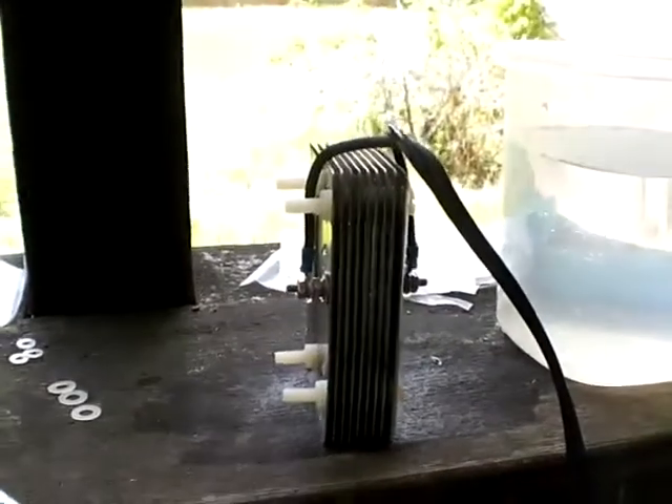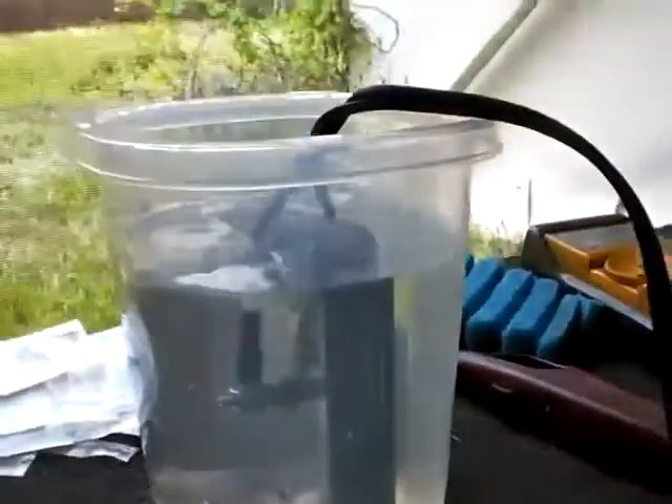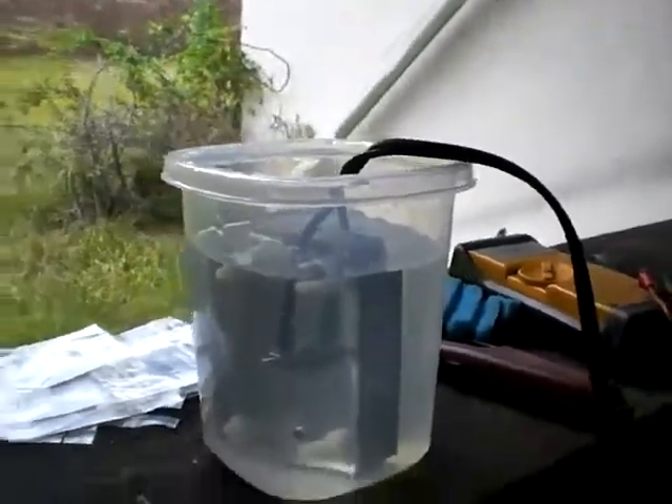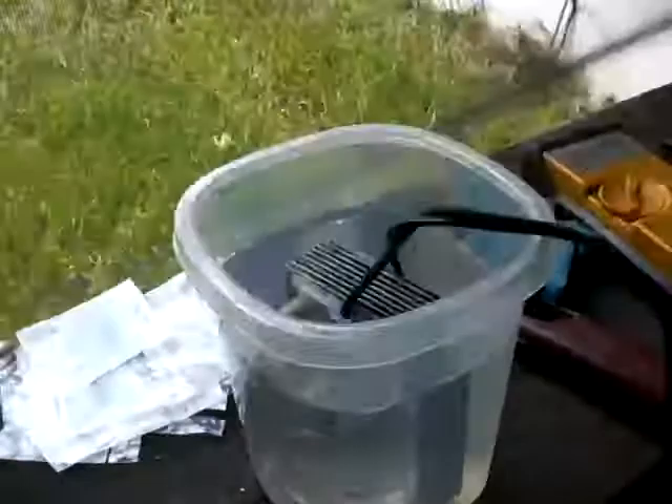Alright, let's just dig it in the water and plug it in and start. Putting it in the water now. Notice I've let the solution be shorter than the plates, mainly because I'm hoping not to overtop the container when I'm adding the sodium hydroxide.